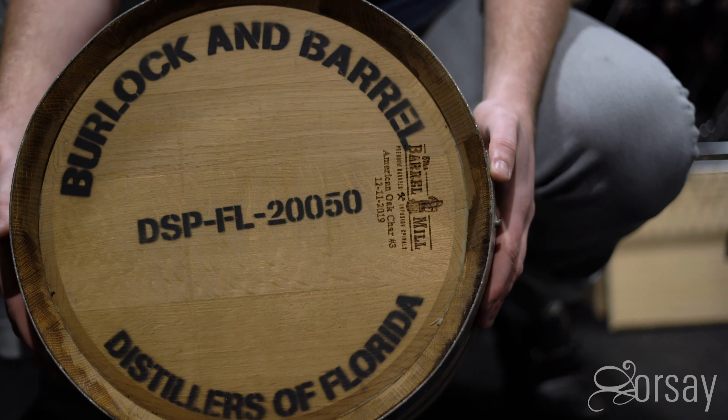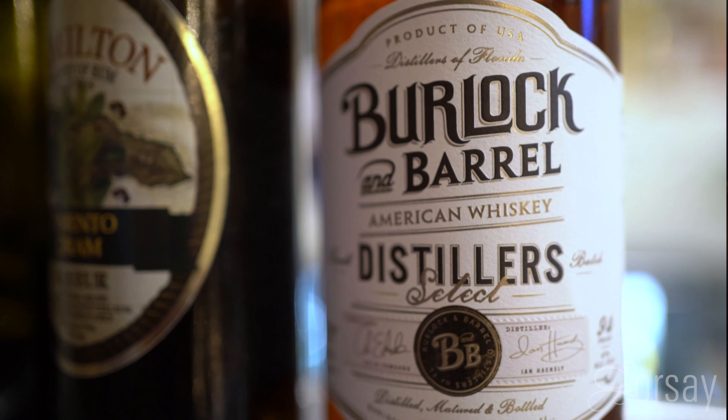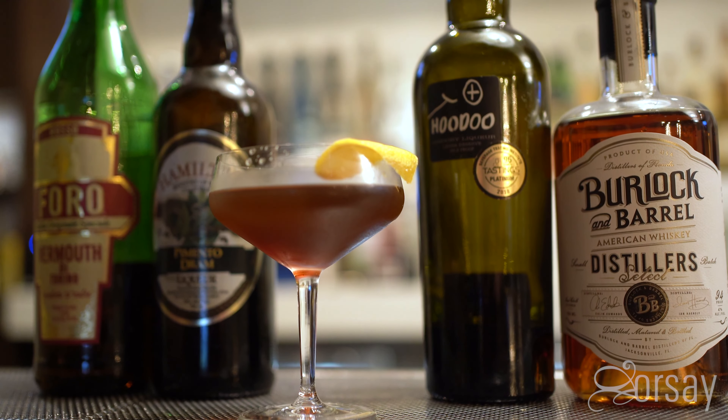Hey, I'm James from Restaurant Orsay. We're sitting in the wine store right now. I'm sitting on the Burlock and Barrel Barrel Pick that we picked out in Brooklyn, and it's featured on our cocktail menu for the winter, and that would be the Burlock Dune.